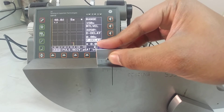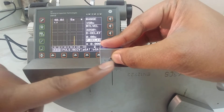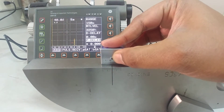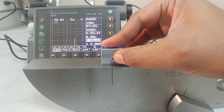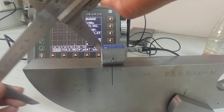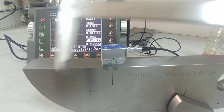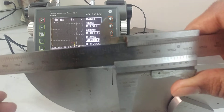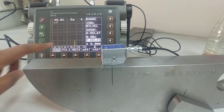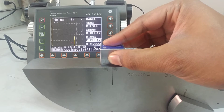Now if I press here I should get a peak — yes, you can see the peak. You're getting the peak because of the curved surface. The sound is going through this way, striking the curved area and coming back. The radius is 100, so I should get a peak at 100 mm. I want to get the biggest peak possible.